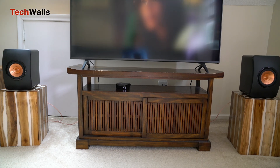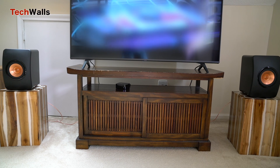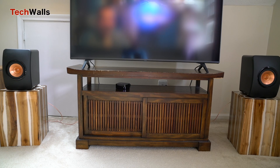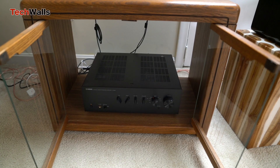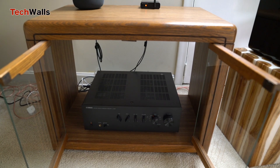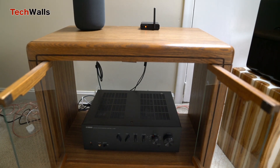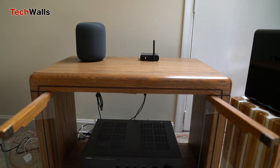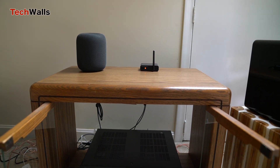The LS50, being a passive monitor, provides flexibility in amplification choices. This means you can pair it with the amplifier that best complements your listening preferences. I myself pair it with the Yamaha AS501 amplifier and add an AudioEngine B1 Bluetooth music receiver to turn it into a wireless system.